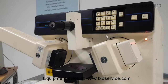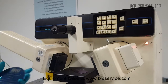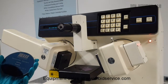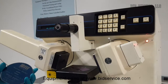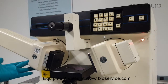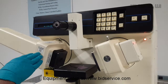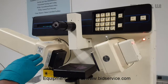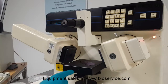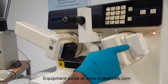Rudolph Research AutoEL-3. It's useful to measure film thicknesses in non-contact mode. The system is based on ellipsometric thickness measurements. There is a laser source in the unit and a polarizing prism here. The beam bounces off the sample, which is located on this table. There's an analyzer on this side and a detector.